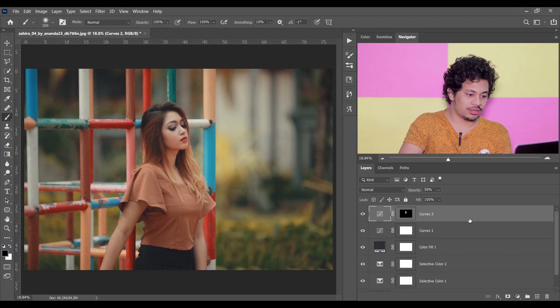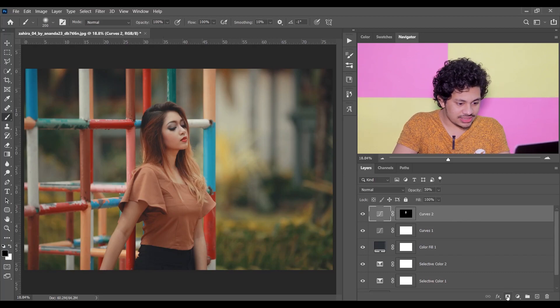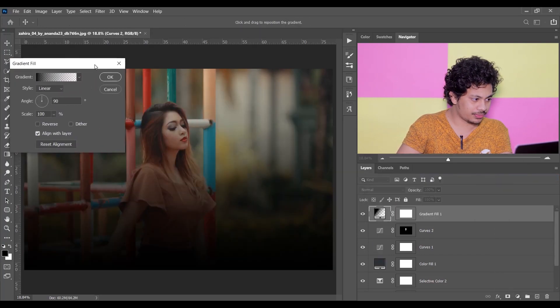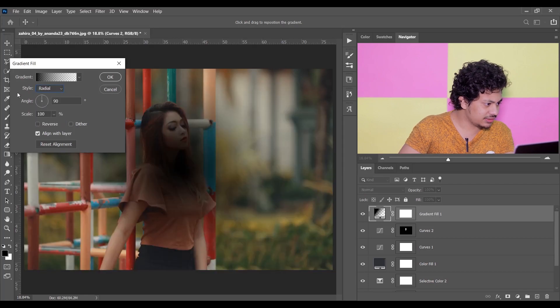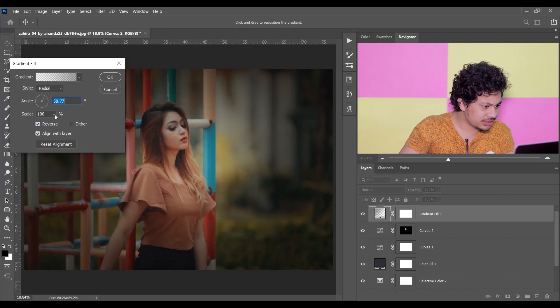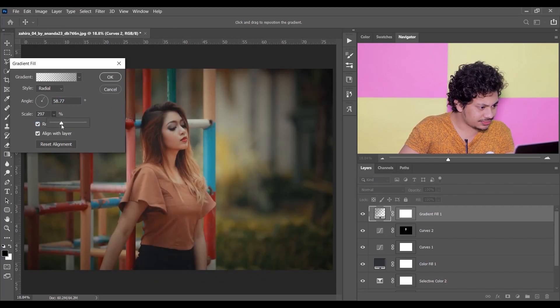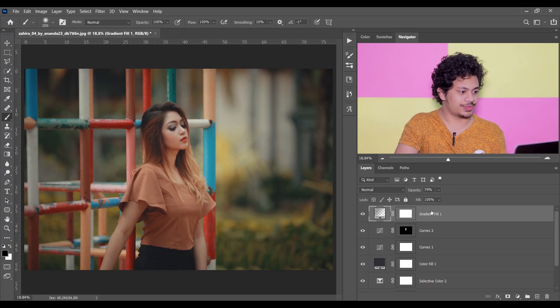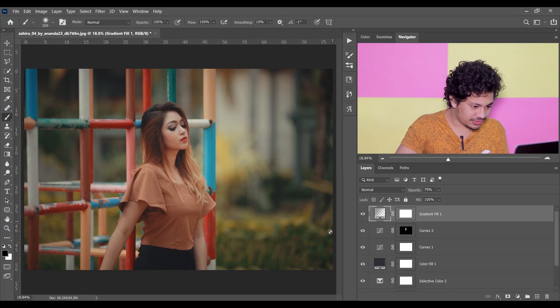Now add some vignette look. For this, go to the Gradient option and select Radial style and click on the Reverse option. Select this gradient, press OK, and now resize it just like this. Decrease the opacity a little bit. I think this is fine — so the color grading is done.